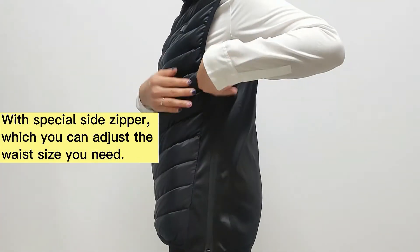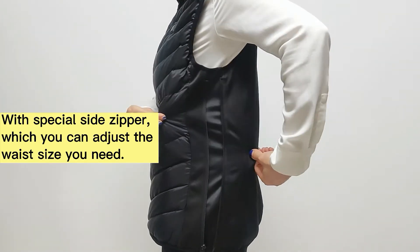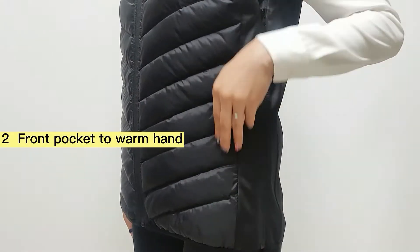With special side zipper, which you can adjust to the waist size you need. To front pocket to wall pan.